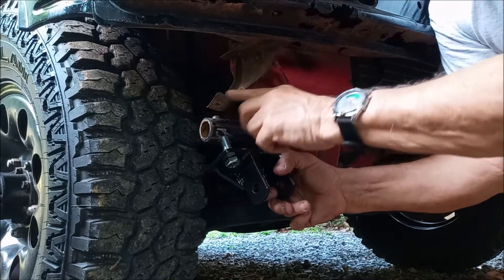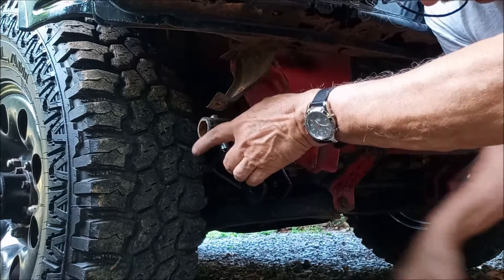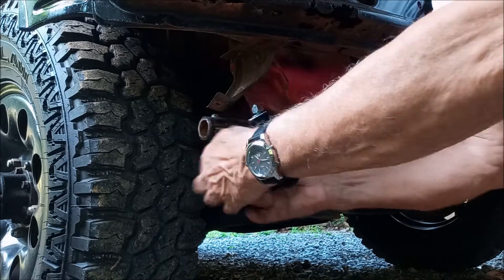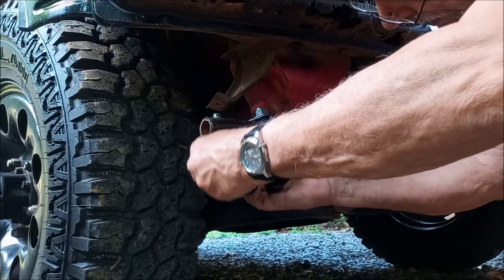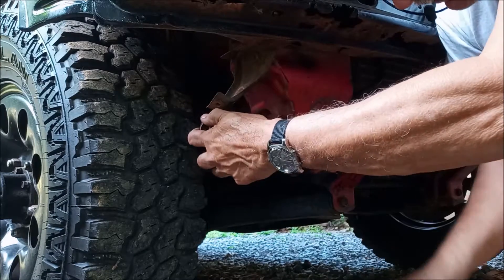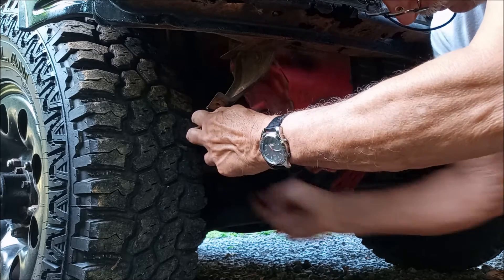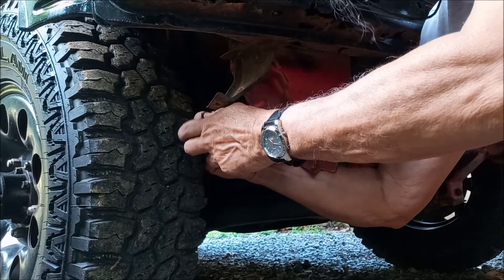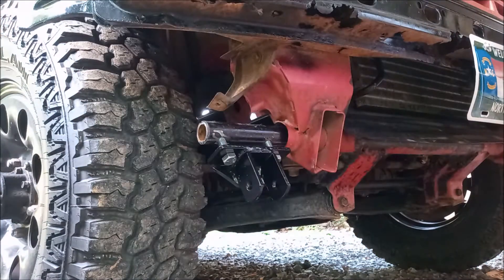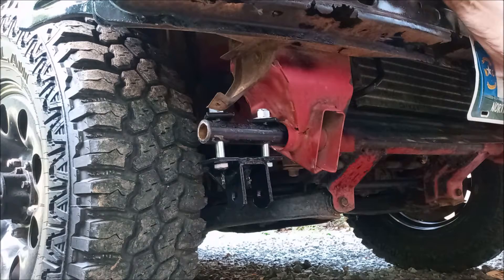This bracket here apparently held on whatever bumper was over here — it was already bent up from an accident, so I went ahead and bent the other one up to match to make it easier for this to get in. When you're not using this, you have the option to leave it in, or just take one side out and slip it out. Now I've got to tighten it up and put this thing on.